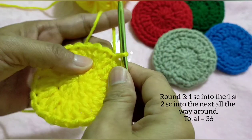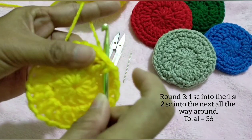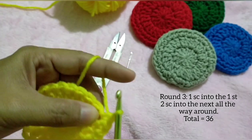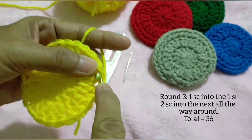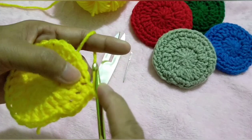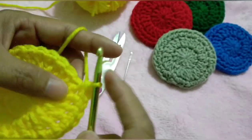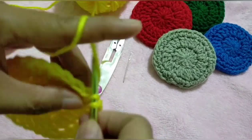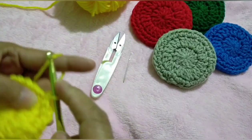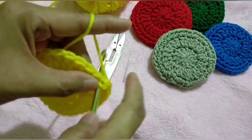Now for round three, our last round: chain one, single crochet in the first stitch, and two single crochet into the next. We're just going to repeat the pattern all the way around — that's one single crochet and two single crochet into the next. At the end of the round we'll have a total of 36 stitches, and that's how we do our increase.